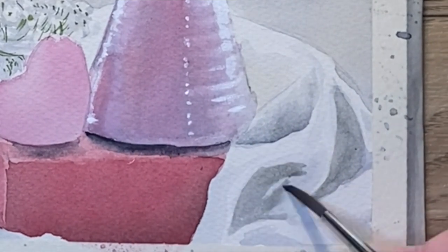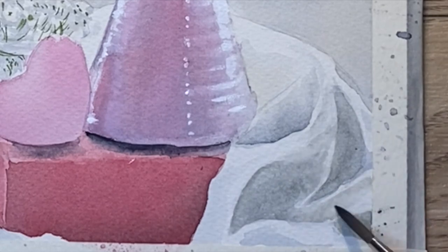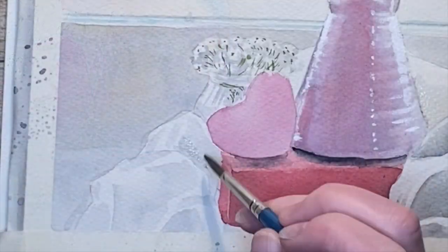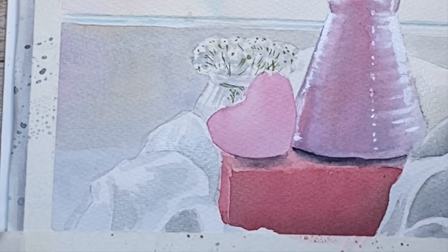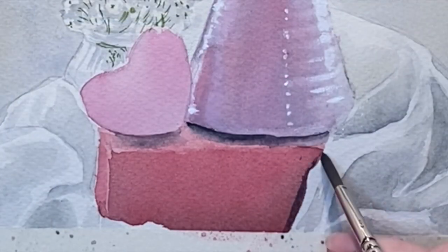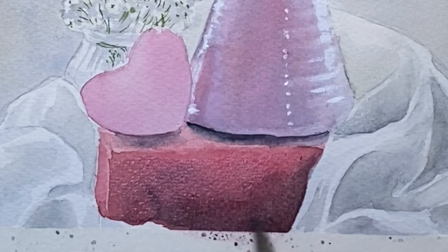If you're talking about Valentine's Day candy, tell me in the comments what your favorite is. I actually really like those conversation hearts with the little messages on them — they're kind of controversial because a lot of people say they're really chalky, but I just love them. Maybe I'm a weirdo. Here I'm adding a glaze of Payne's gray towards the bottom of this book to give it more of a shadow.